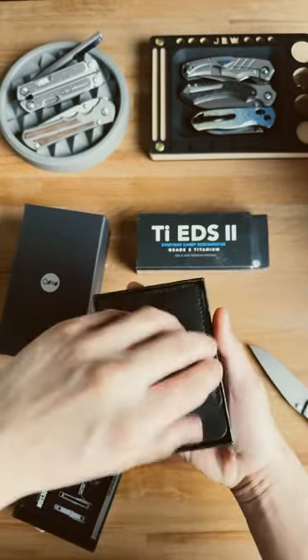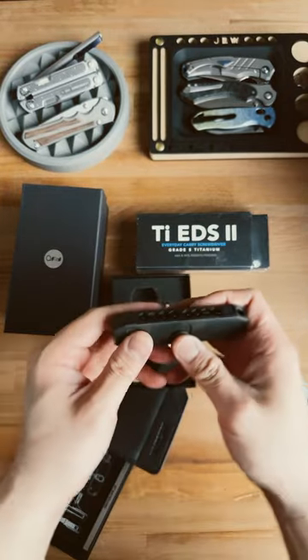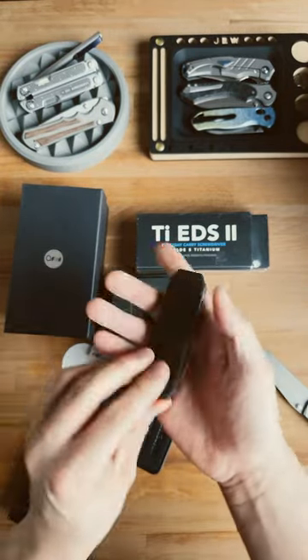And the Bit Bar 2 — this thing comes with its own leather sheath. It looks like we've got the blackout version, and oh my goodness, this is so nice.